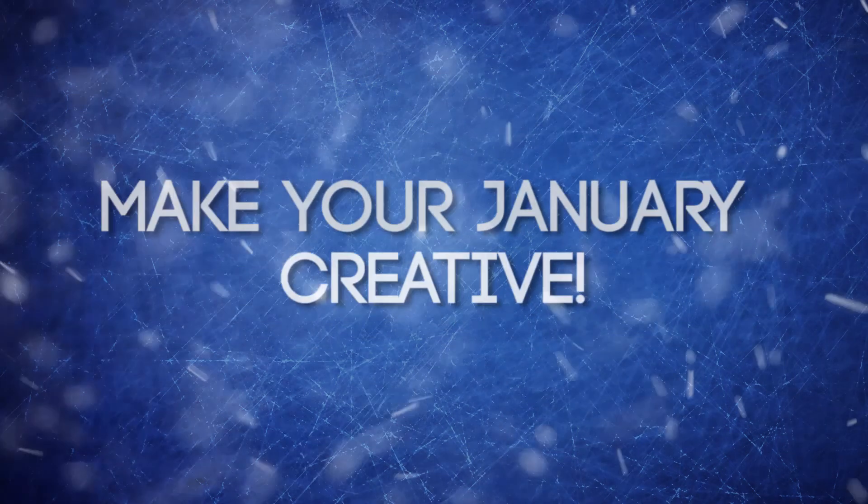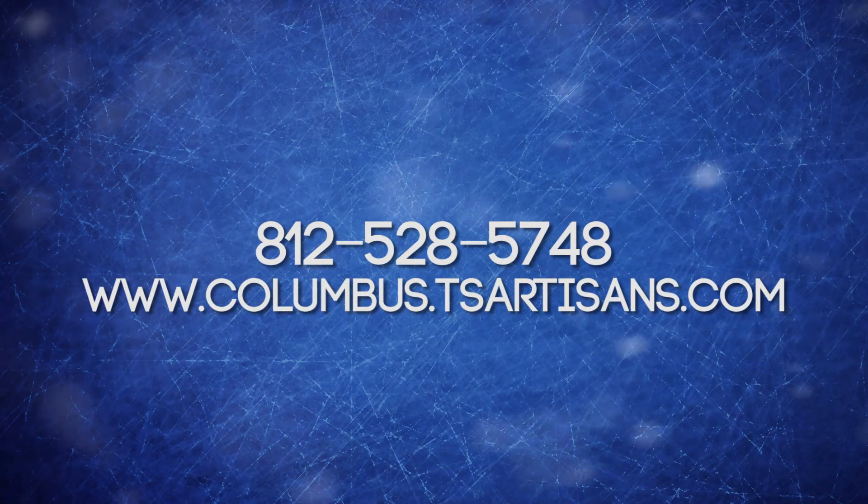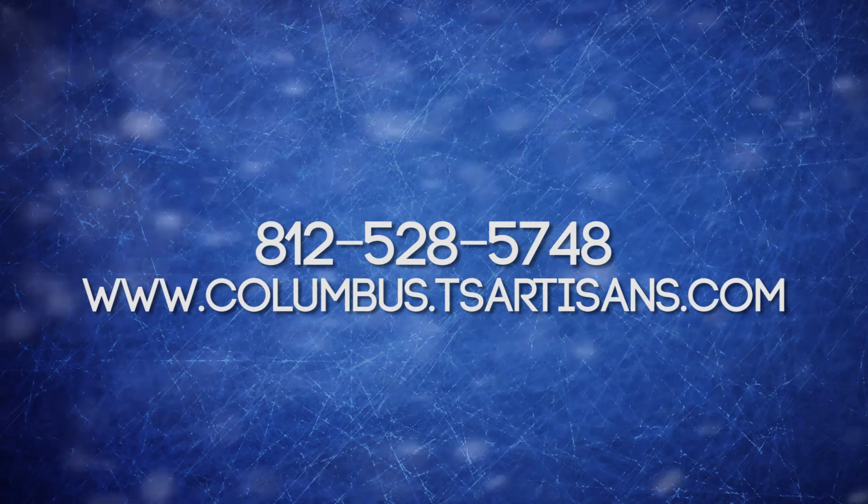Go ahead and make your January a creative one. Call 812-528-5748 or visit columbus.tsartisans.com for class times and dates.